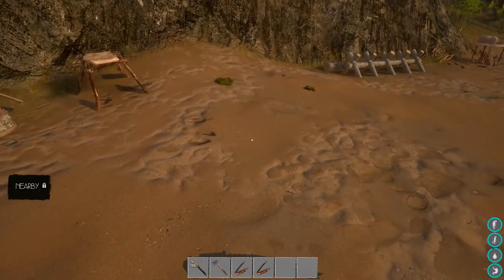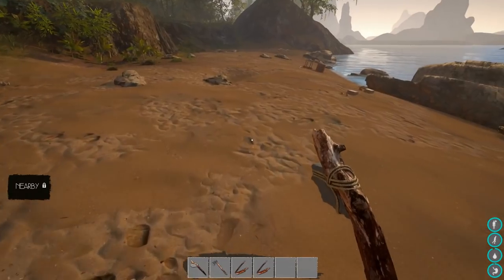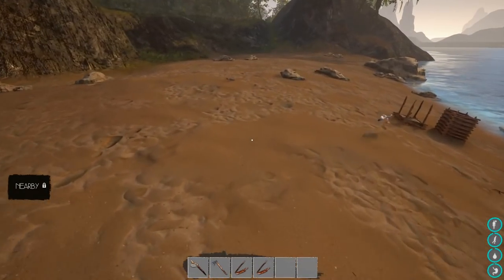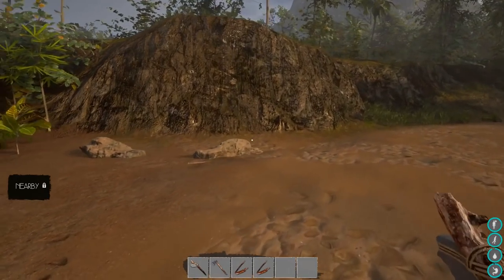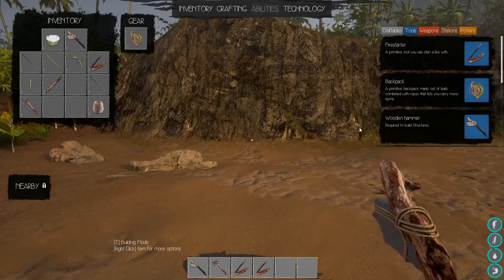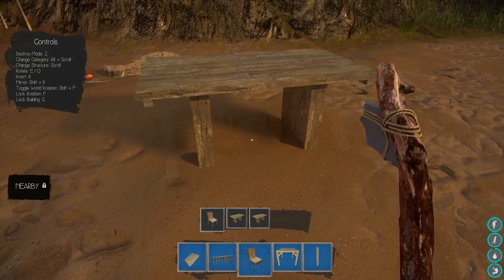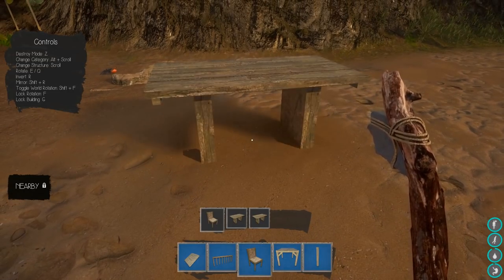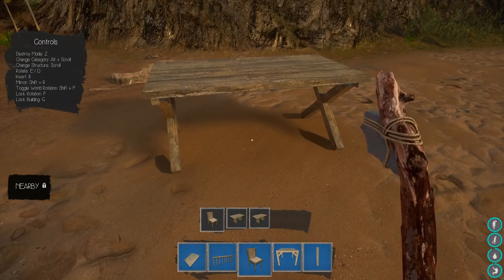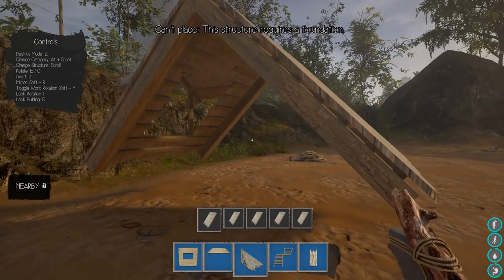Let's go ahead and build something! Let's break our hammer out — we're gonna make ourselves a civilized home. I moved everything out of the way so I could put some stuff down. I think I'm gonna put my home right here. It's T for build mode. Look at this — you have furniture and everything. Alt and then scroll to get to the different parts.